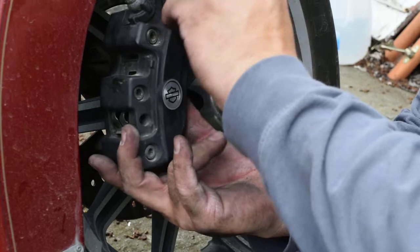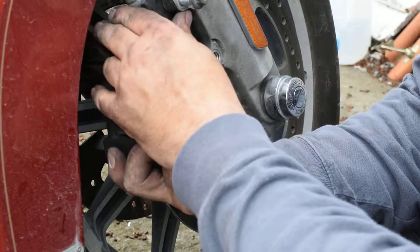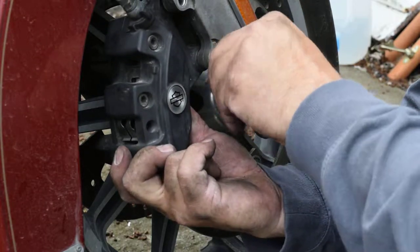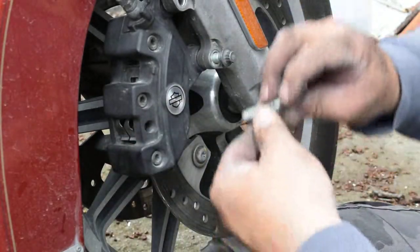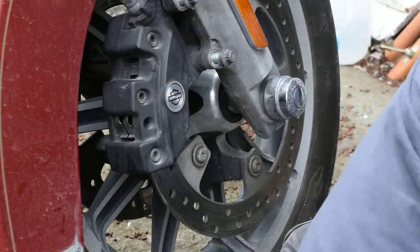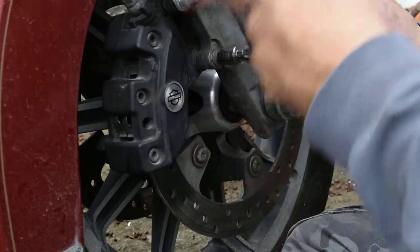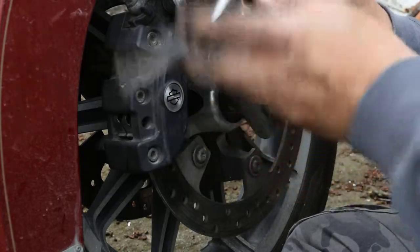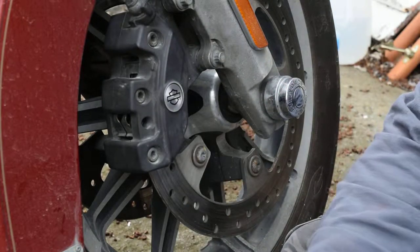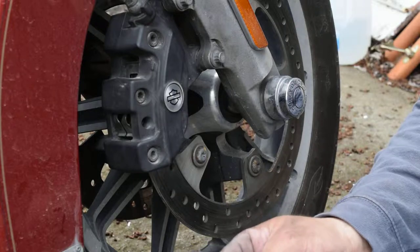Get them lined up and get these bolts started. Get one or the other started and then free your hand up. Now you can look in the hole and get it lined up. Now I'm just going to run these down snug, not tight yet. Like I said, these are just cheap ones I got on eBay — I think it was like $19 for three sets. But these are hard; they make so much noise — it's incredible.